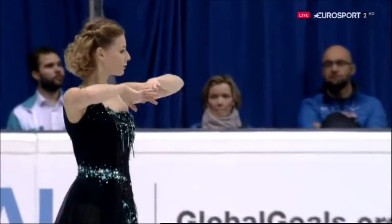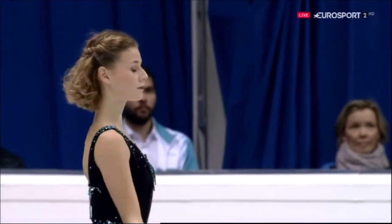Getting to know you - this is Laurine Lecavelier.